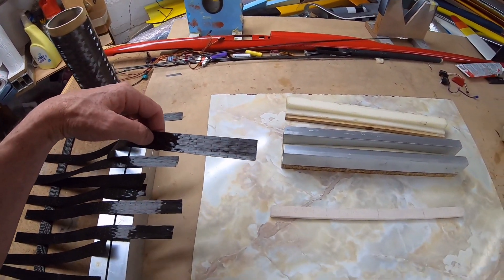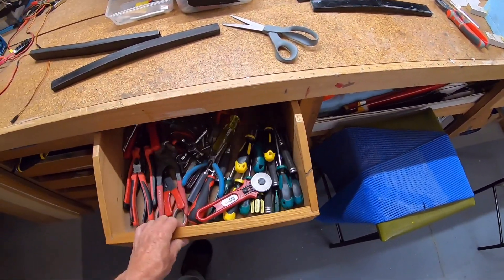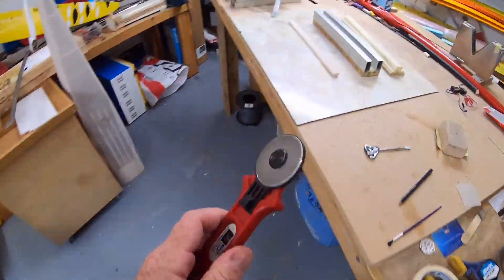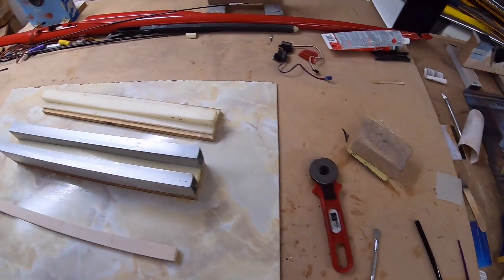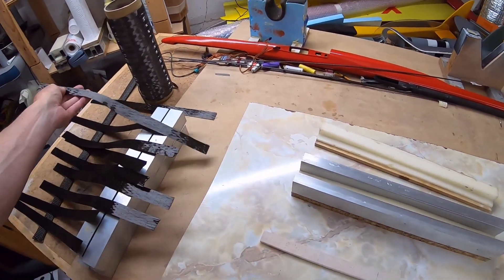They're already pre-cut using a roller cutter — any fabric rotary cutter will do. And this is, from memory, 4 ounce and 12k carbon.